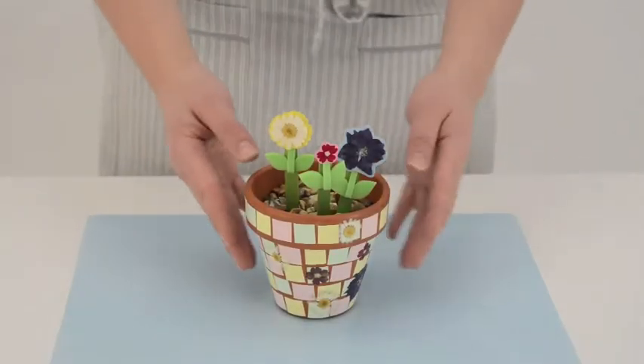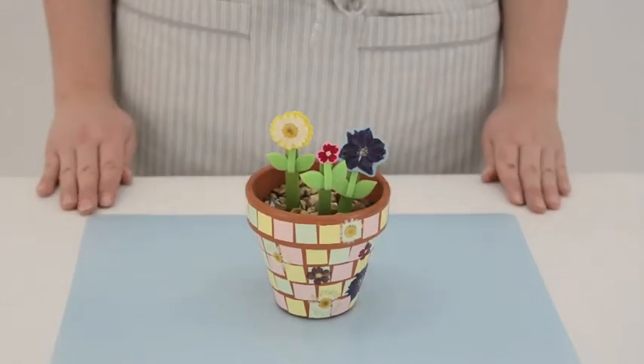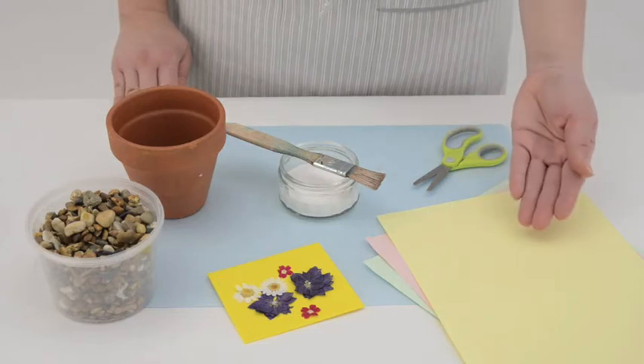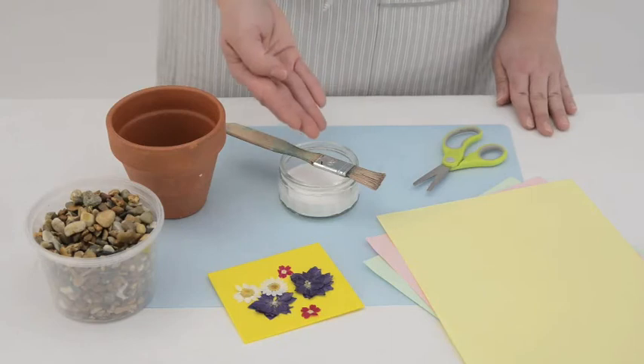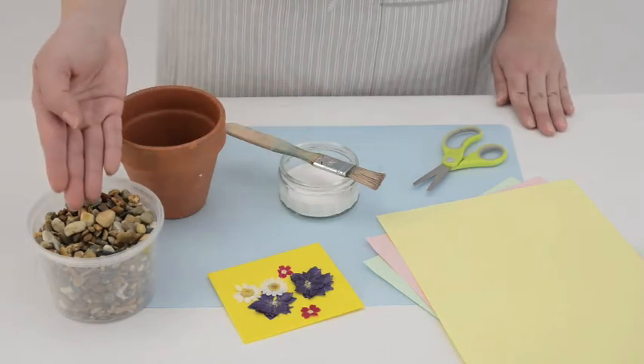Today we're going to show you how you can decorate your flower pot. You will need some scissors, some coloured paper, dried flowers, some PVA glue, your pot and some gravel.